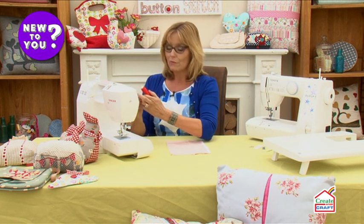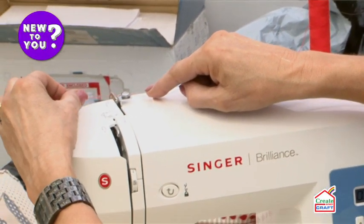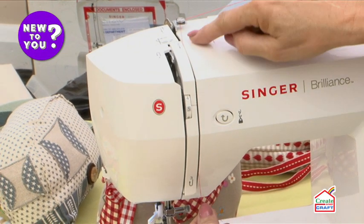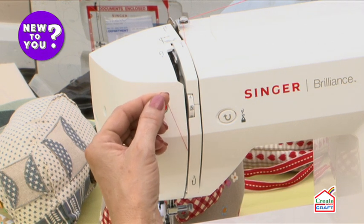Your thread on any sewing machine will sit on the top or on the back of the machine on a spool holder. On the majority of machines it works exactly the same way — you'll come round one little knob on the top, that's your first tension. Your thread comes down the front and most sewing machines will have arrows on them to show the direction of the thread, or you take a look in the manual if this is the first time you thread it.